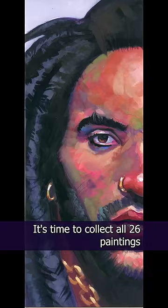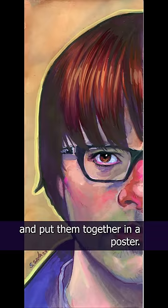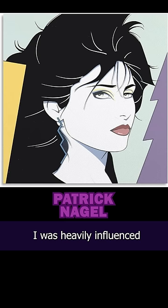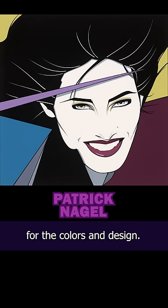With my 90s music alphabet finished, it's time to collect all 26 paintings and put them together in a poster, kind of like how I did that for the 80s. And for the 80s, I was heavily influenced by the art of Patrick Nagel for the colors and design.